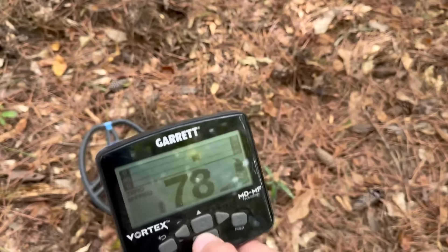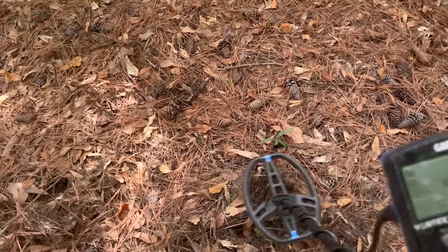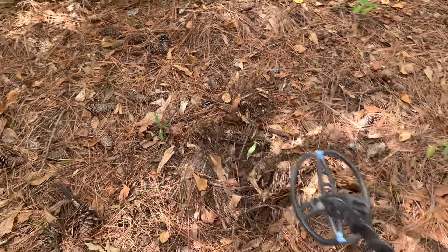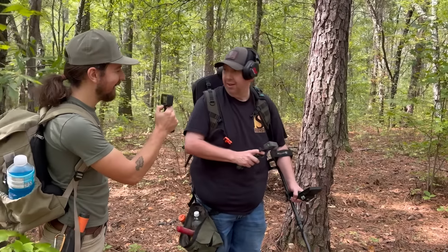Take a listen to this. I mean, that's solid all the way around. Brandon thinks he has a coin. Sounds good, don't it? It does sound good. I'm going to let y'all see what... Oh, that's a — yeah. That's good. That's a good one.